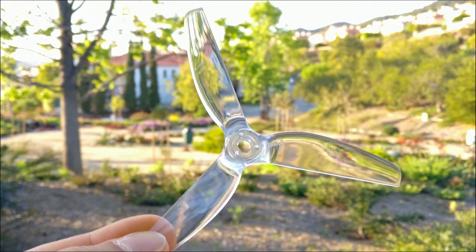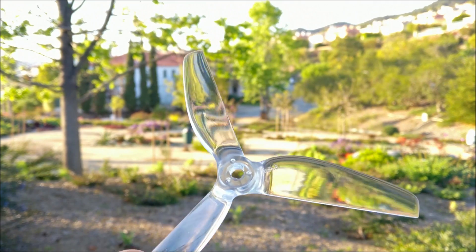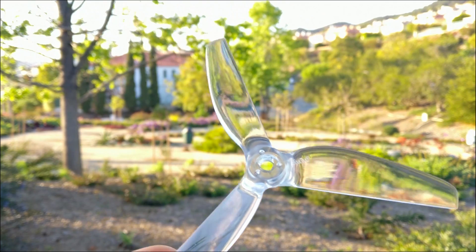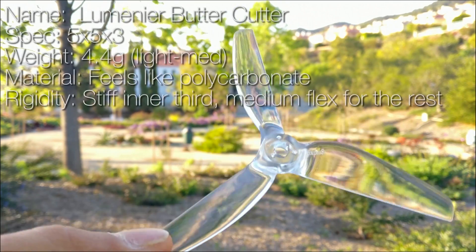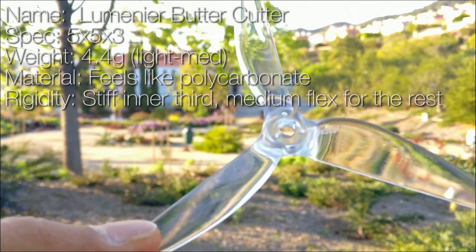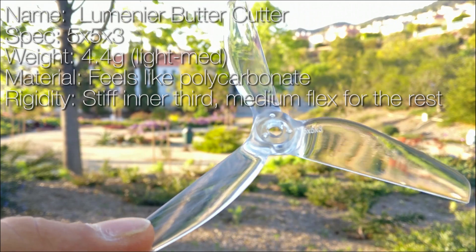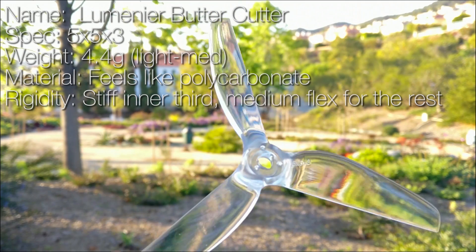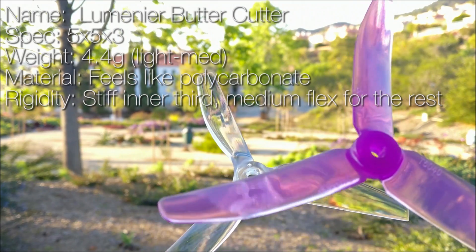The Buttercutter. I have been waiting for this prop for a while, but I haven't had time to actually go out and get them. It's just been too busy lately. But this is an extremely interesting prop to me because it seems like it's an attempt at replacing the HQ 5x4x3. And that is a great thing because the 5x4x3 is extremely old by now.